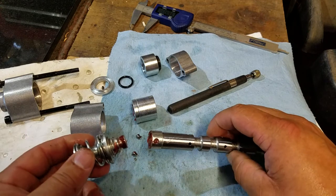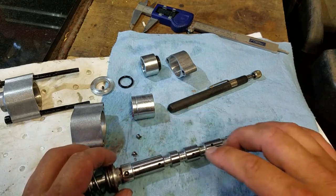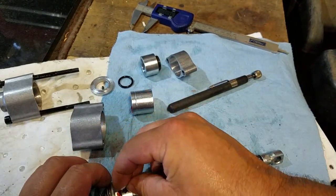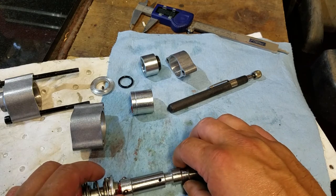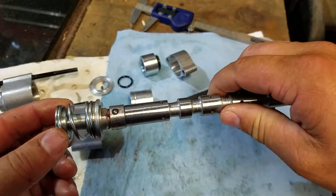If you're doing this on the bench, pack it with some grease and then you can stick the balls back in. It's 83°F in the shop right now and it is 5:50 in the morning — alright, balls are back in, grease holds them in place.